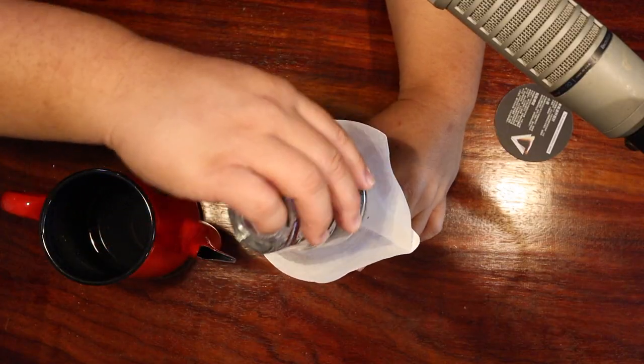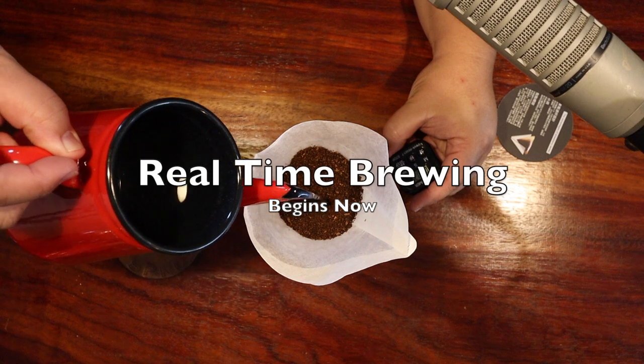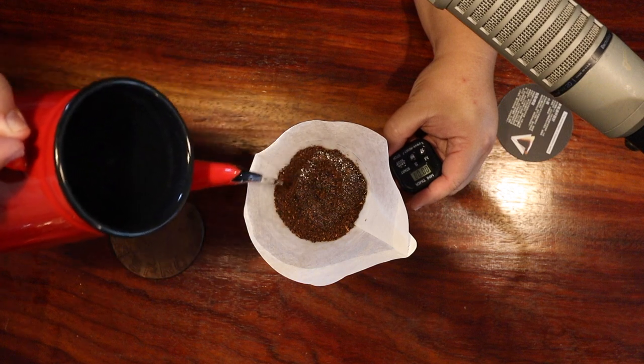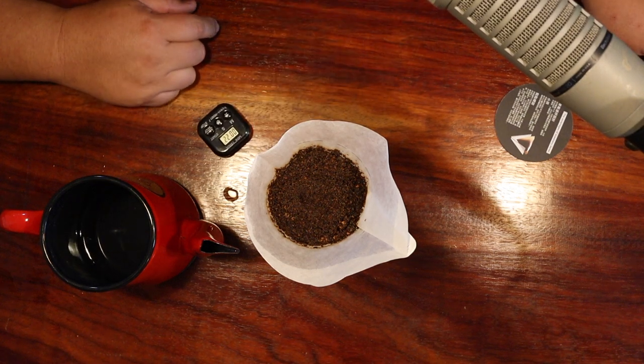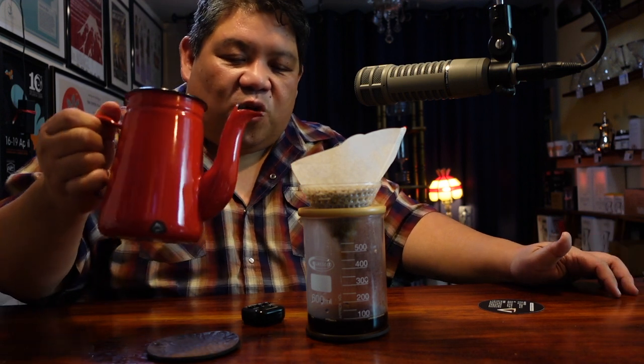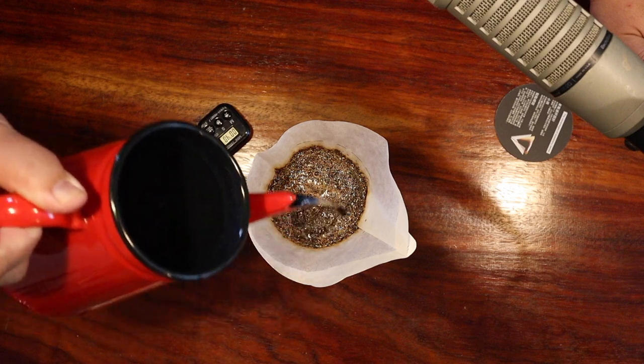Now we're going to add our coffee. For this we're going to make a 12-ounce serving, which is about 350 milliliters — hence our beaker. I'm using the beaker today because we want to see the glass. We're using the Melitta number 4 and following our standard protocols, which is 2 grams for every finished ounce. So if we're going for a 12-ounce cup, that's about 350 milliliters — we want to use 24 grams.